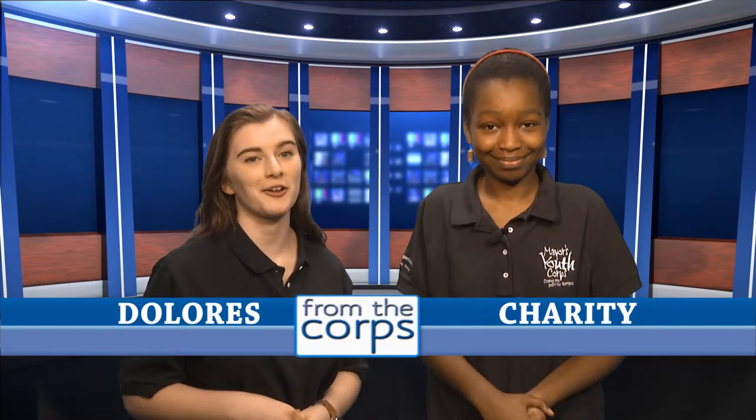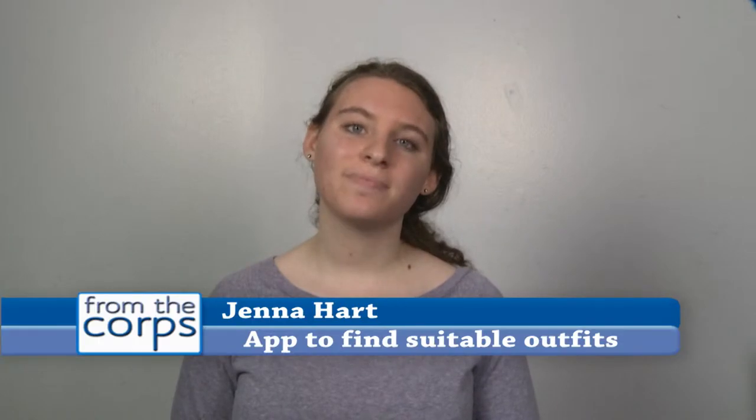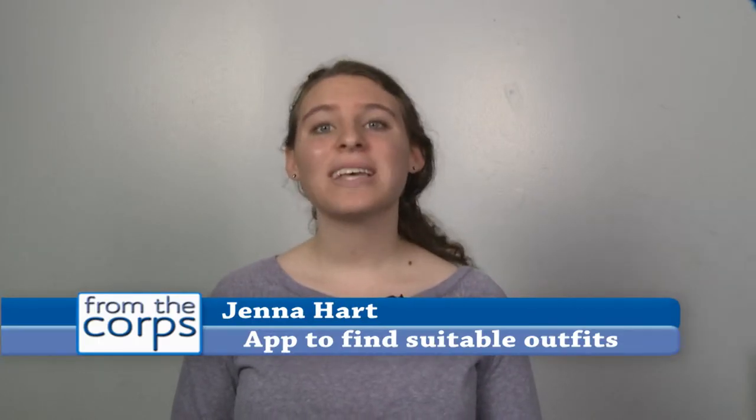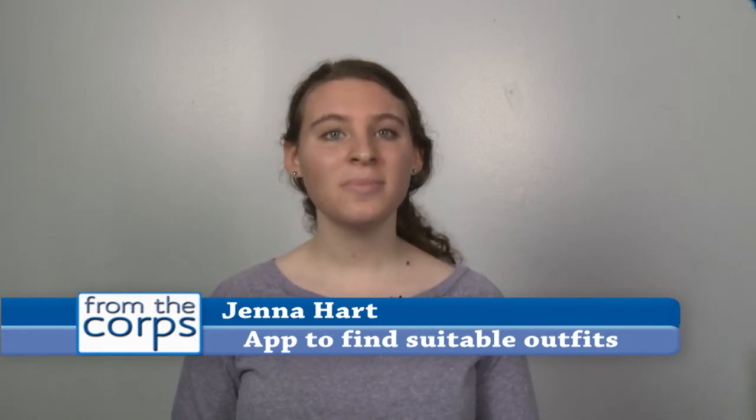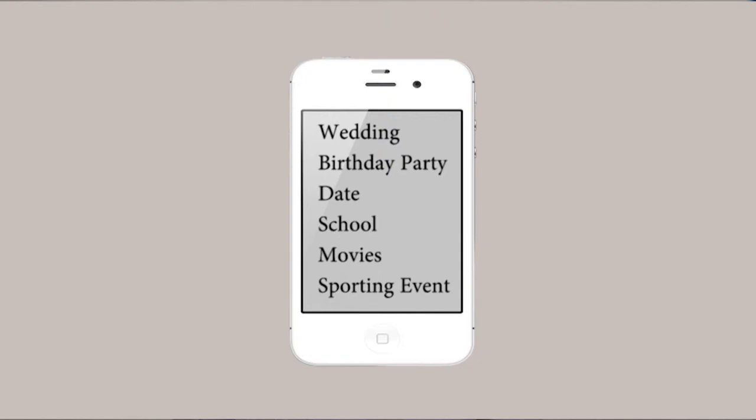We're back, and fashion is still on our minds. Continuing with the topic of clothing, Mayor's Youth Corps member Jenna Hart came up with the idea for an app that would help determine if an outfit is appropriate for a desired occasion. Being a teenager is stressful, and we are often judged based on our appearance. It is difficult to keep up with fashion trends along with everything else we have going on. So, I would like to have an app that would determine if my choice of clothing is socially appropriate. This app would allow me to choose a general range of events I am planning on attending — for example, if I were going to school, I would just scroll down until I saw the title 'school' and then select it.